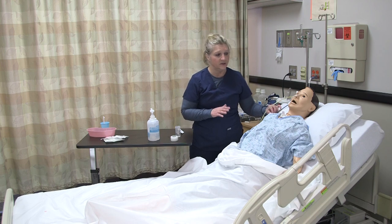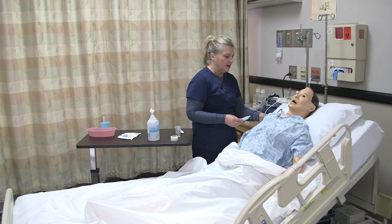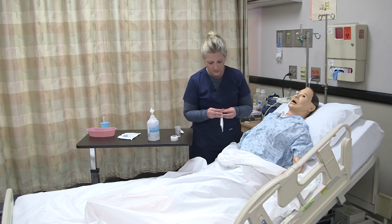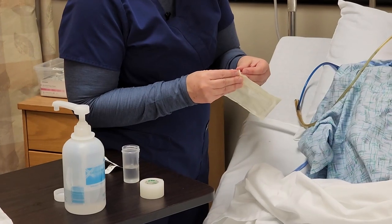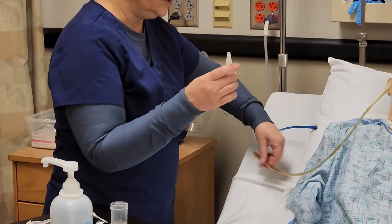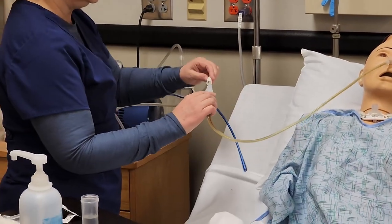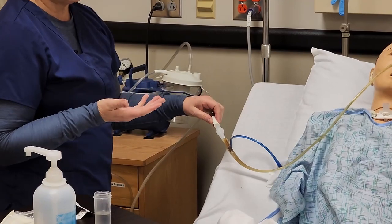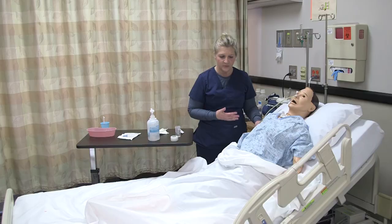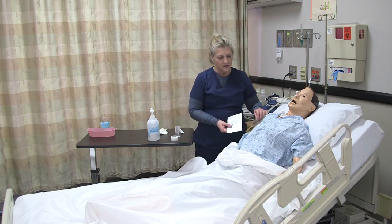Now that this tube has been hooked to suction and verified by chest x-ray, let's talk about how to hook it up to suction. You'll need a connector — this is a connector, which is cone-shaped — and you use that to connect to the suction tubing, placing it at the exit port of the sump tube. Then you hook it to your suction tubing and set your suction as prescribed by the provider. If you need to stop the suction and clamp this tube, you can use a pigtail clamp on the end of the tube to clamp it.